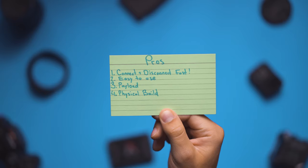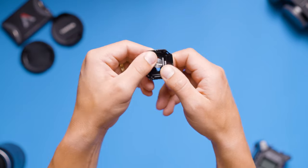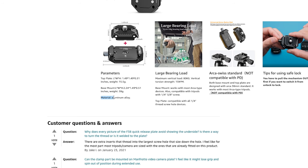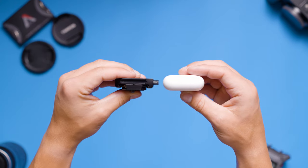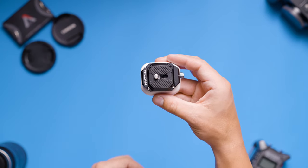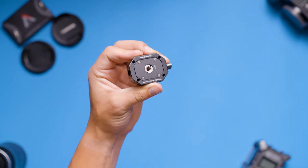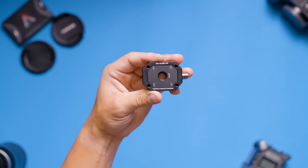My fourth biggest pro is the physical build of the Falcam quick release plate. It's compact and well built. Both pieces are made of aluminum alloy so they're not going to break down like a cheaper plastic quick release system would. Both pieces together are around the width and thickness of an AirPod case. The base plate has a quarter-inch thread screw with a three-eighths-inch adapter so it can be screwed onto any standard mounting system.